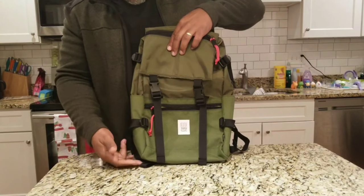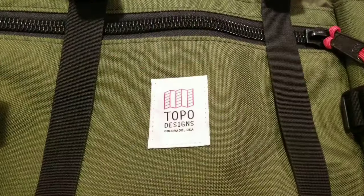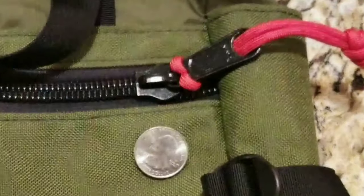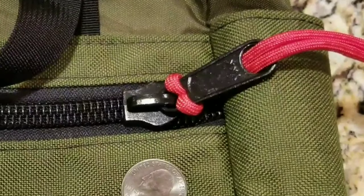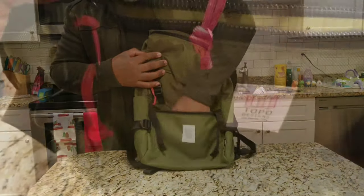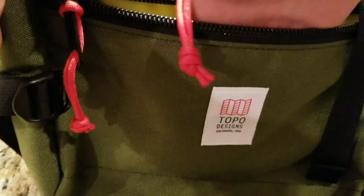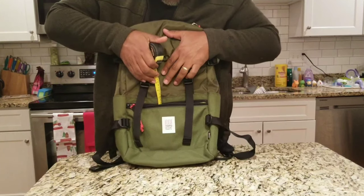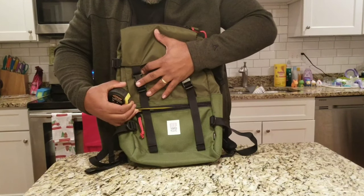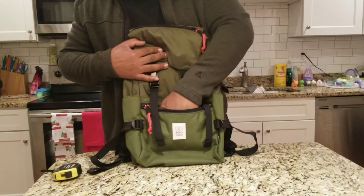Let's take a look from the bottom to the top of this bag. Right here in the front, you get a little Topo Designs logo, and you got this quick-grab pocket with this huge zipper — probably some of the biggest zippers I've seen on a bag, and they're YKK, which is great. This pocket is kind of small. I have big hands, but it measures about 5.5 inches deep and about 10 inches wide.